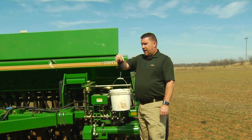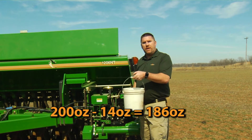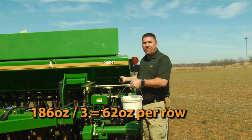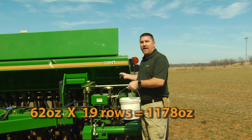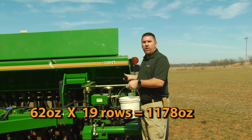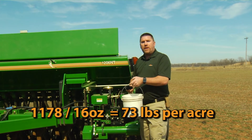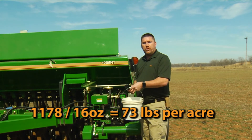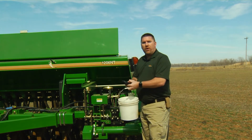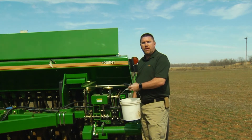Now we've caught our sample and according to the scale we've got 186 ounces in the bucket minus the weight of the bucket. We'll take that amount divided by the three rows we caught — that gives us an average per row. Then we'll take that amount times 19 rows, because we're seeding with all the rows. That math gives us an output of about 73 pounds per acre, which is a little high for what we're shooting for, but these are particularly heavy oats. So we'll make our seed rate handle adjustments accordingly to get back down to the 60 pound target.